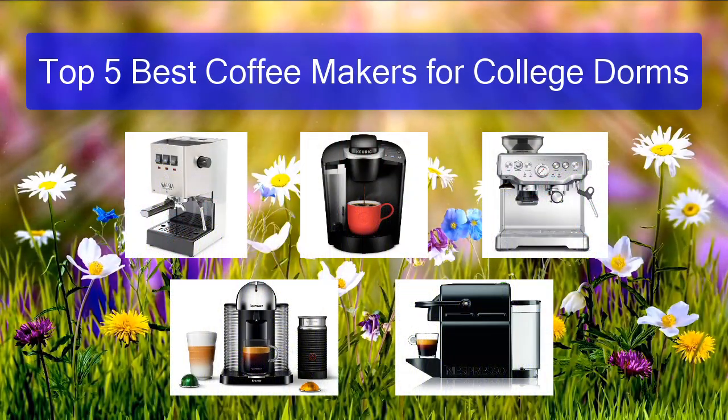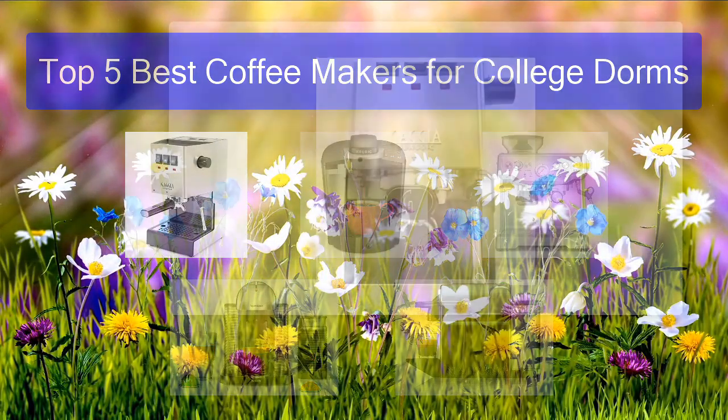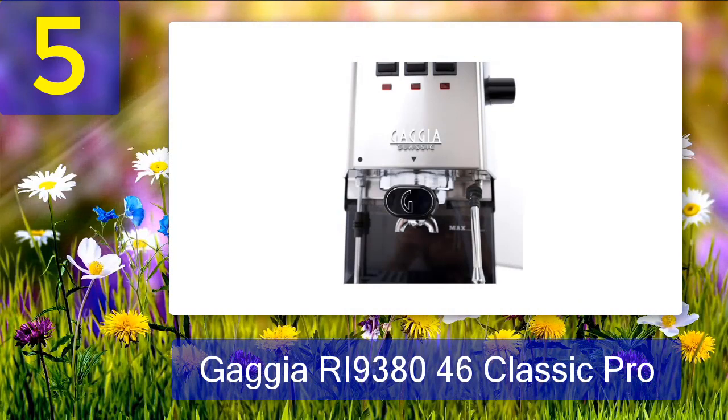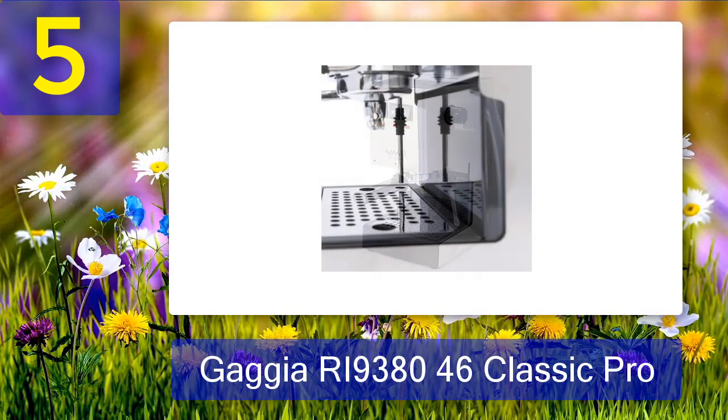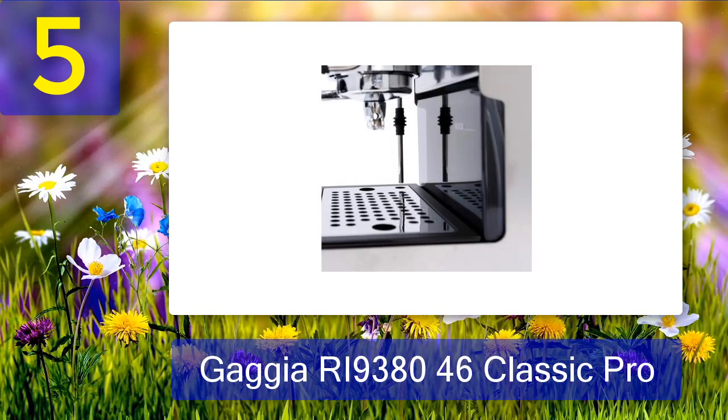Top 5 best coffee makers for college dorms. Number 5: Gaggia RI9380/46 Classic Pro. I have to start right off the bat by saying I have a real soft spot for the Gaggia Classic — it's so much more than just a great espresso machine. It's a little side project you can dabble in occasionally. The Gaggia Classic is famous in the coffee world for its upgradability; it is a simple and effective machine that makes great espresso, and you can make it even better if you're willing.